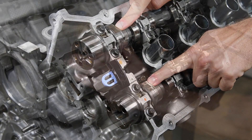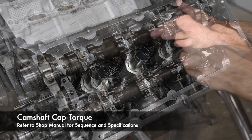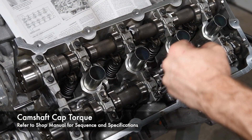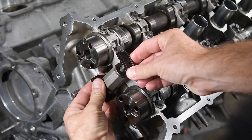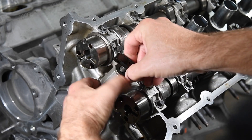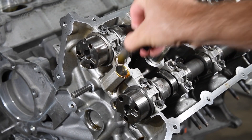With the camshaft data labels pointing up, we used a shop manual to install the camshaft caps and torque them properly. We then replaced the secondary timing chain tensioners with the Boss 302 units from Ford Performance Parts.